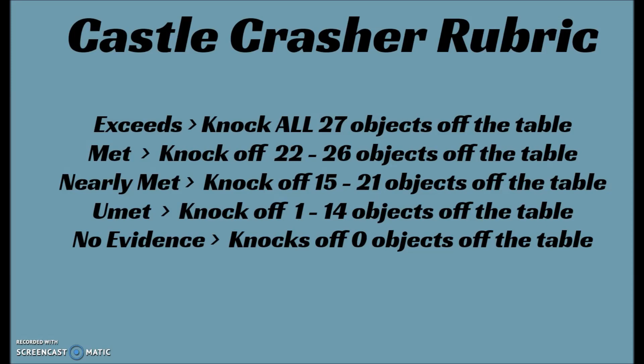This is my rubric for the castle crasher. Obviously you can adjust this for the ability level of your students, but these students can do more than I think we give them credit for. To get an exceeds, my students need to knock off all 27 objects off the table. For a met, knock off 22 to 26 objects. Nearly met: 15 to 21 objects. Unmet: knock off 1 to 14 objects. And our school has a no evidence where, if I never watch the robot or they never send me a file, then it just gets a no evidence — zero objects.